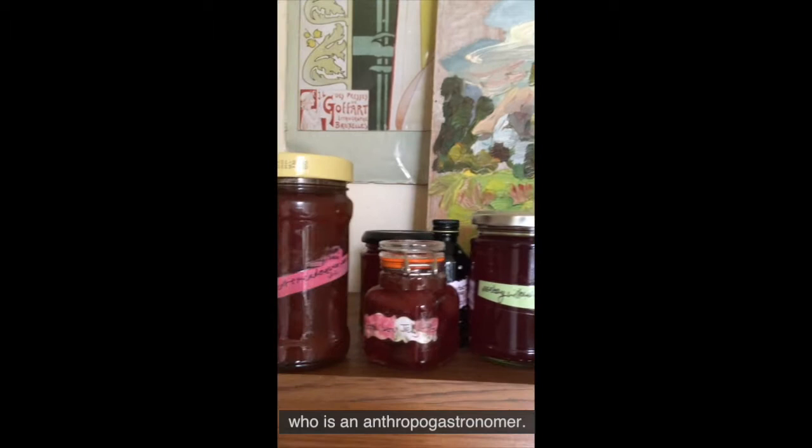We are in the kitchen of Alex Hackett, who is an anthropogastronomer. She is going to give us a recipe for nettle seed oat cake.